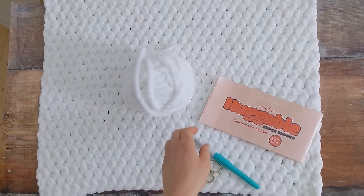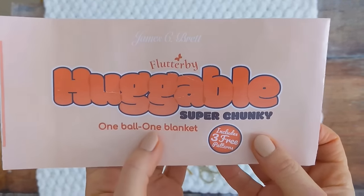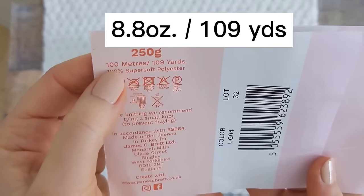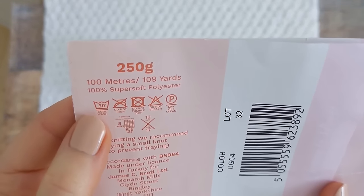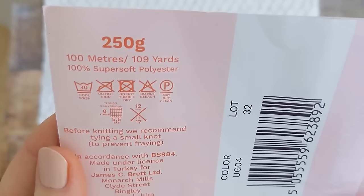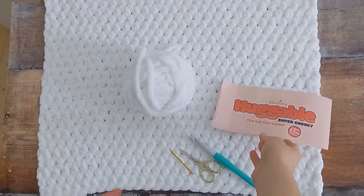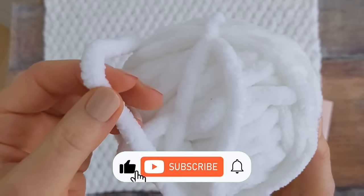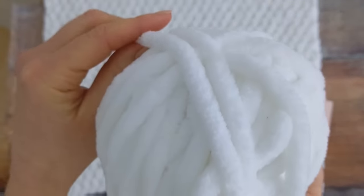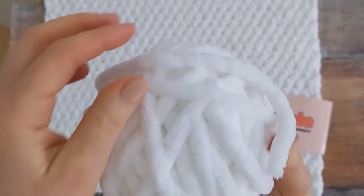To make this baby blanket you'll need James C. Brett Flutterby Huggable Super Chunky, and it comes in a 250g ball. There's 100m in each ball and it's 100% super soft polyester. I really loved working with this yarn — it's so soft and it's really fluffy and light and airy. Your finished baby blanket will be pretty lightweight considering the fact you're using a super chunky yarn.